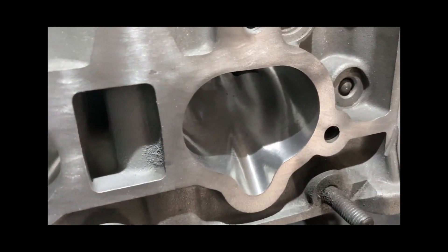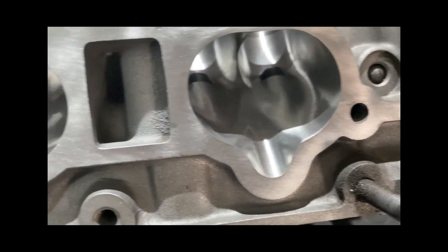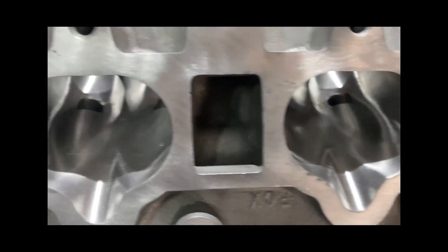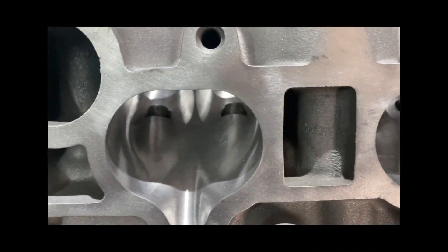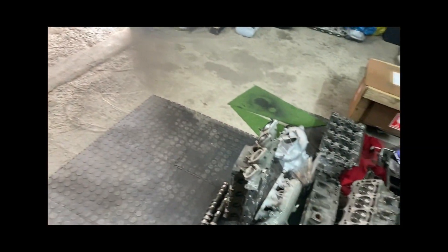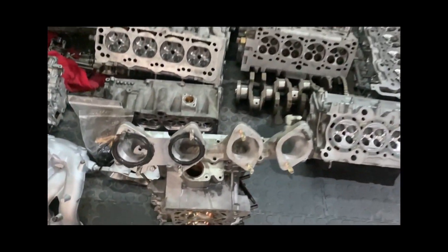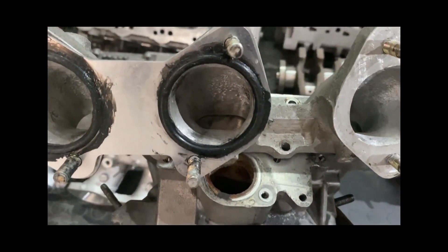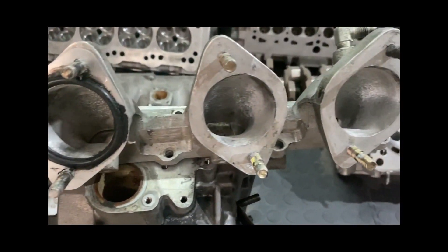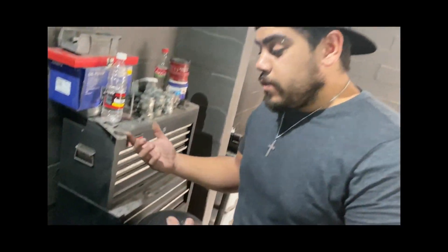You can see the port is quite smooth — it does not need to be rough if it's a fuel injected head. The injector will do the spray pattern, don't worry about that. If you're going to run a side-draft carburettor then yes, it should be rough. At the moment this port is a bit rough — did you start on this one? You can see it is a bit rough in there.